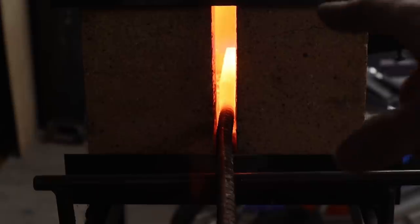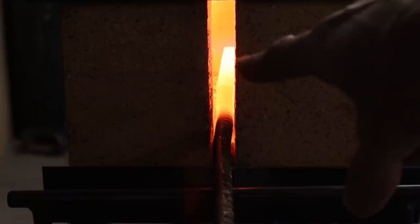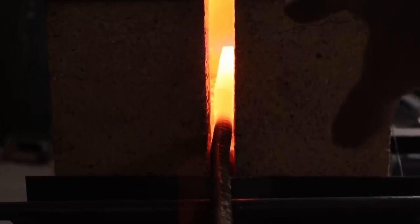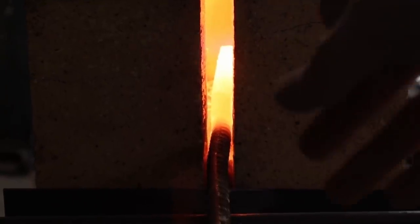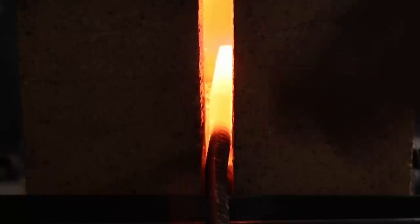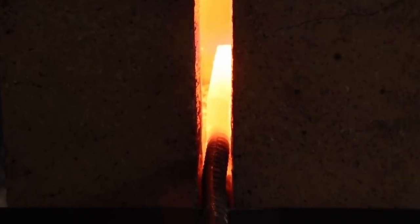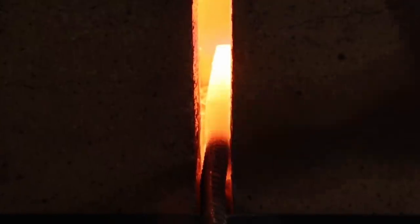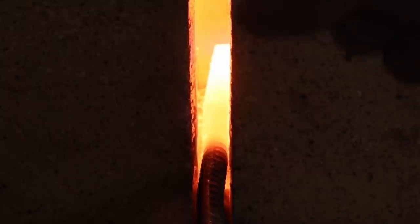We're at an orange heat right here — it kind of looks a little yellow on camera, but it's really orange — so we need to get that up to a yellow heat so that we can forge weld this billet. This is where I've made my mistakes before. I didn't get my billet hot enough. You just got to make sure you let it soak and get your temperature all the way up before you try to forge weld it.